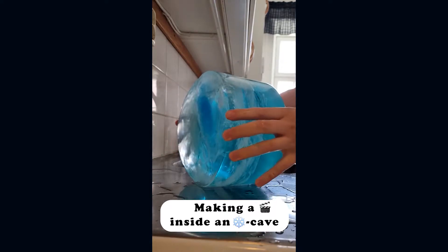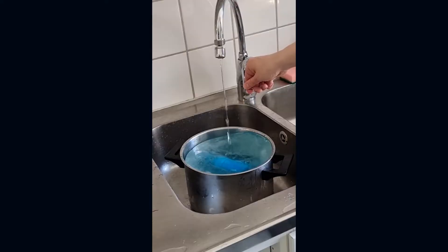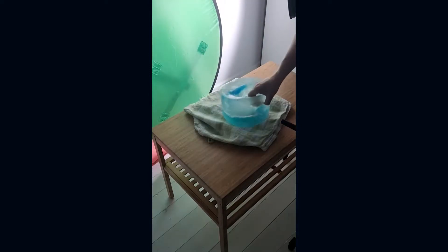I made a short movie inside a miniature ice cave and in this video I'm going to show you how I made it. But first, if you haven't seen it, here's the final result.